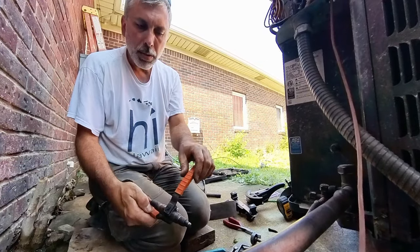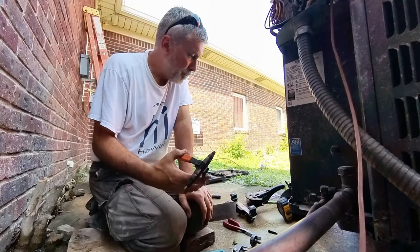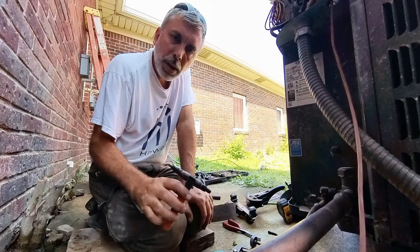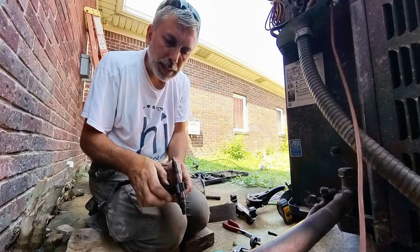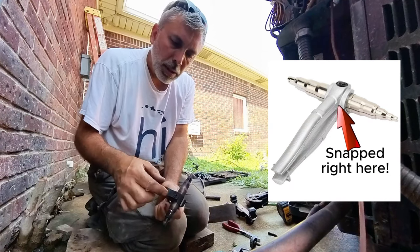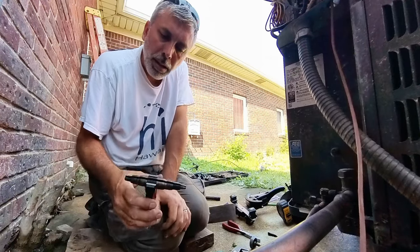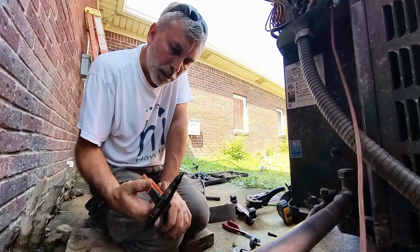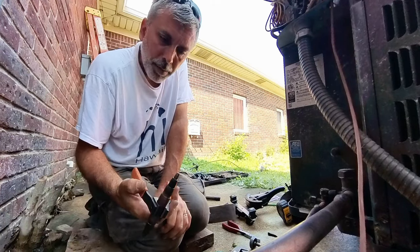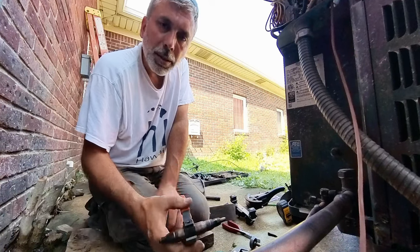So when it's time to use it, there's a detent, and you're back in action. Love this tool. I will mention I had a tool that broke, and I'll show you what to watch out for. This one is actually good steel. A lot of the cheaper tools are more of a pot metal cast, and I snapped one. I might have been hard on it, but I don't think so — it just couldn't handle it. This one has worked out really, really well. Hope you enjoy this.